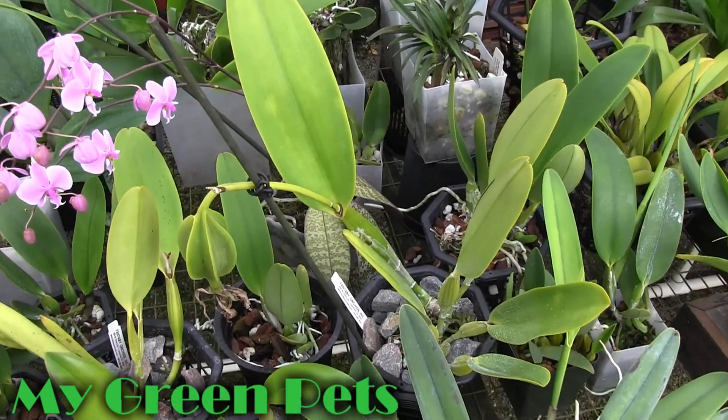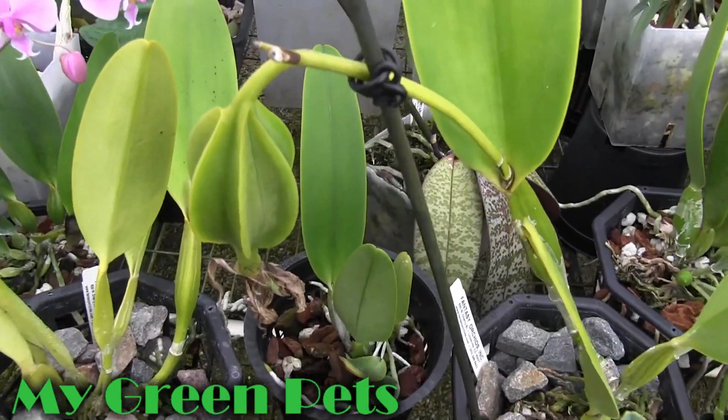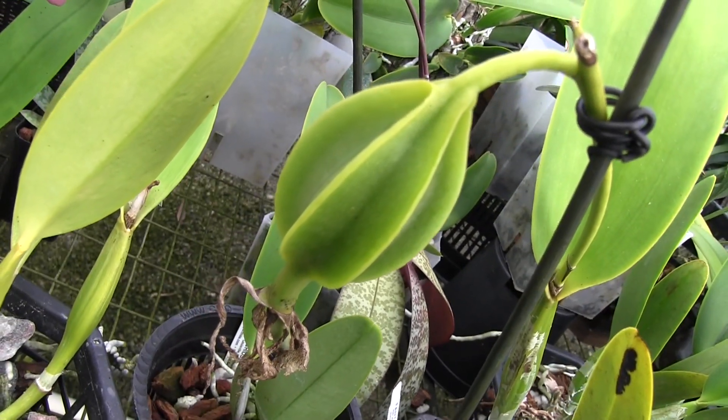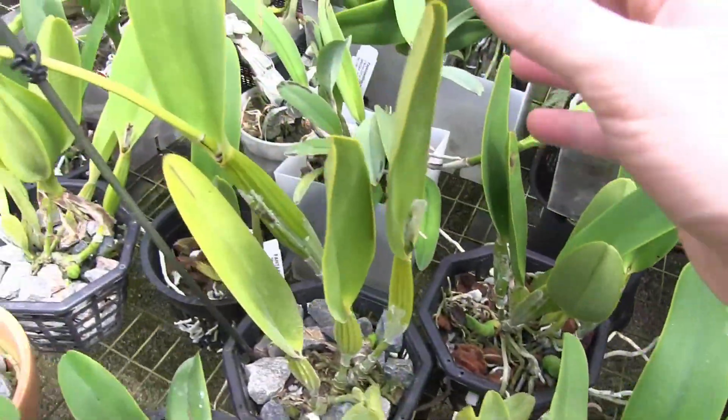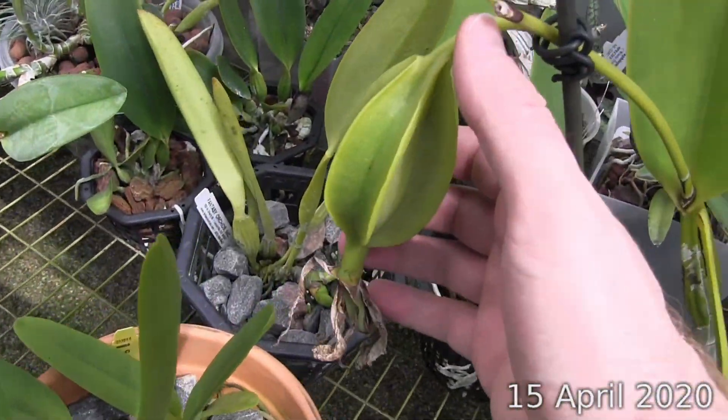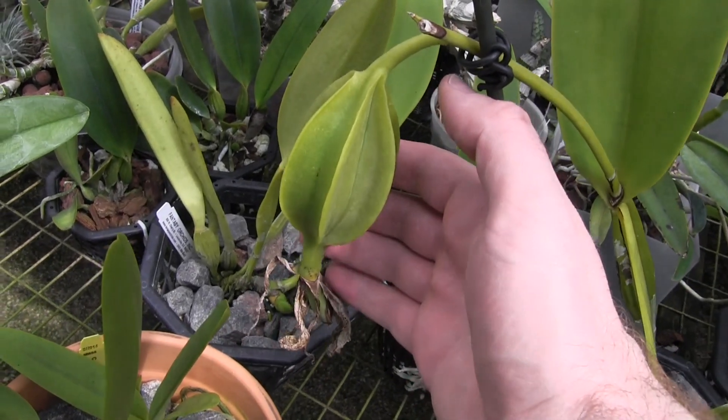Hey everybody, this is William Green. This is my Cattleya Rex. I pollinated this plant a year ago. The seed pod has taken 340 days to mature and now it's time to collect the seed. So let's take the pod home and see how to do that.